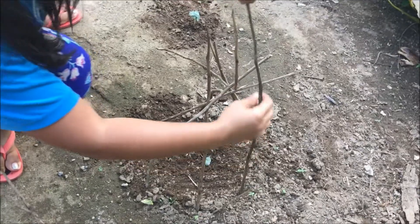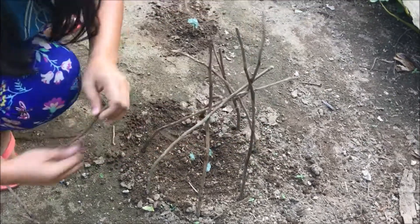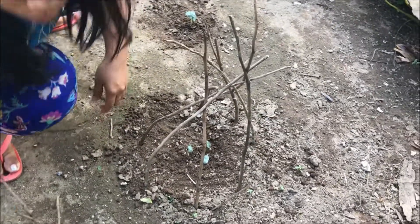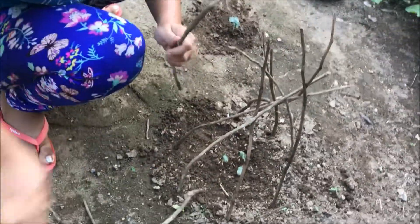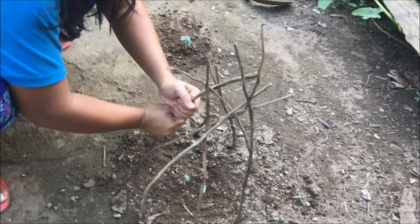So how long does it take for them to get ready to eat? Maybe in two months — I don't know how long the okra is gonna grow. So we'll be able to eat in two months.